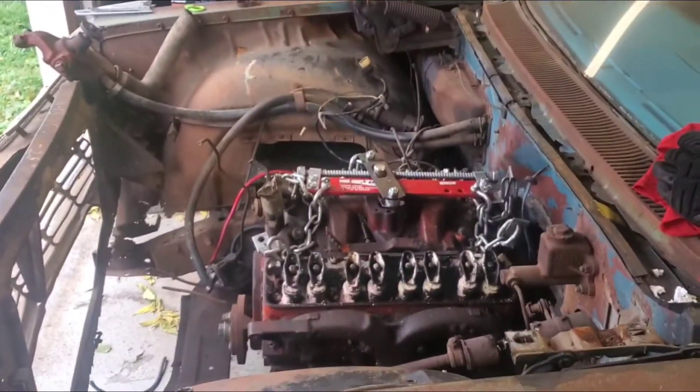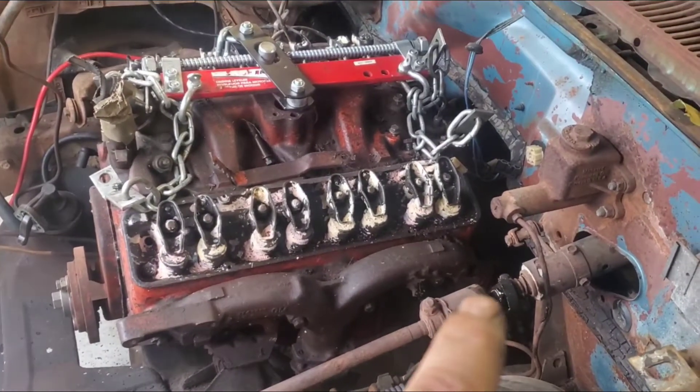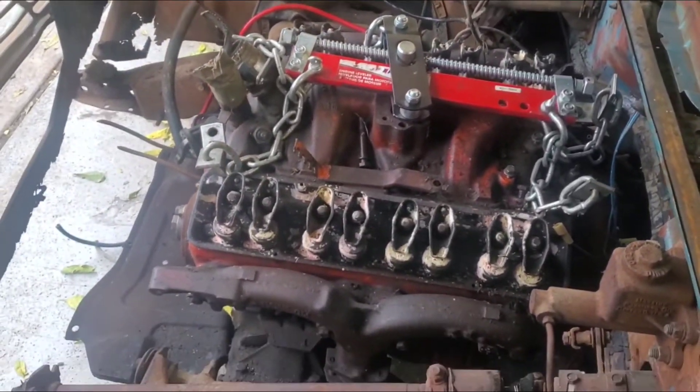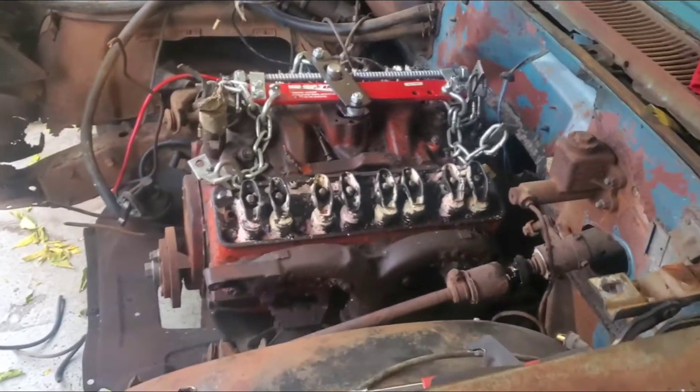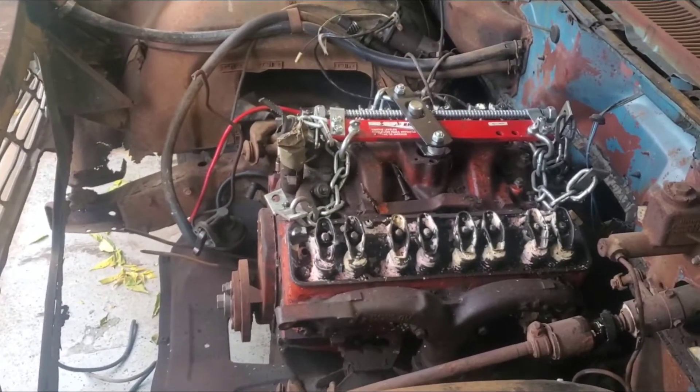Here's where we're at — we got the motor mount bolts finally disconnected, got the crossmember loosened on the bottom, and the transmission disconnected from the crossmember. Now we've got the hoist and we're getting it ready to position. We're going to move the car up just a tad bit, even though it is raining, but whatever — that's the plan.